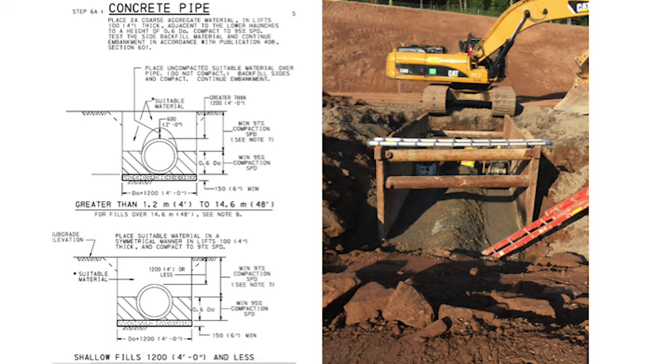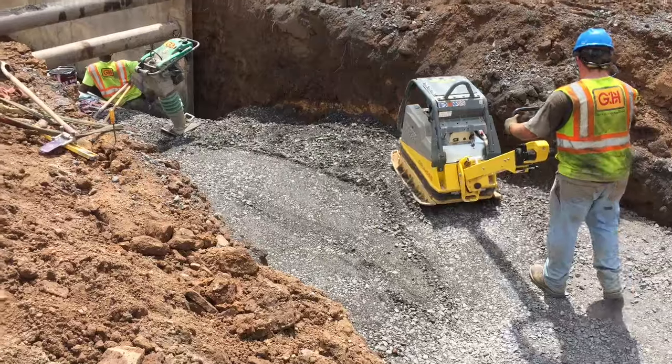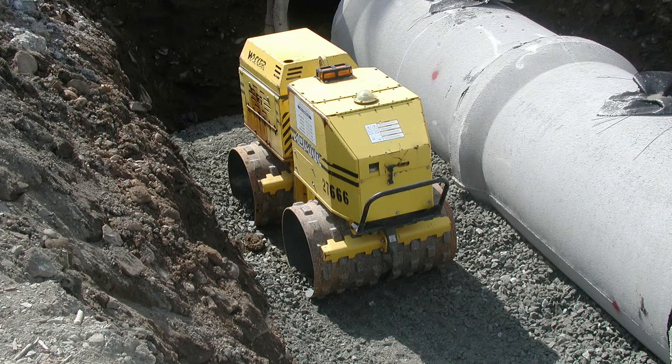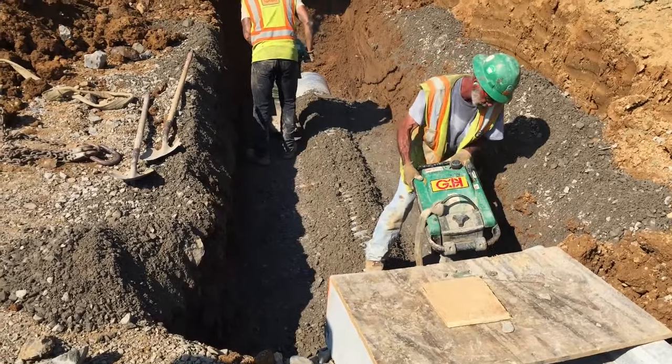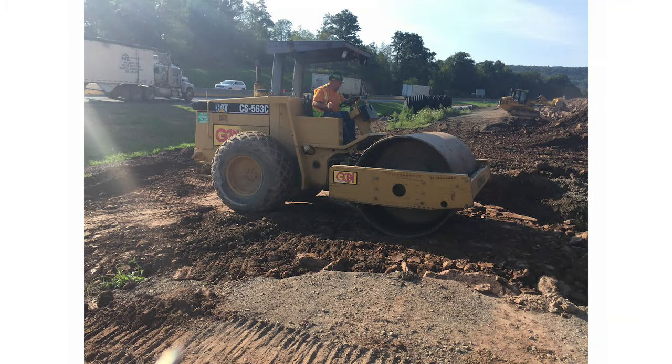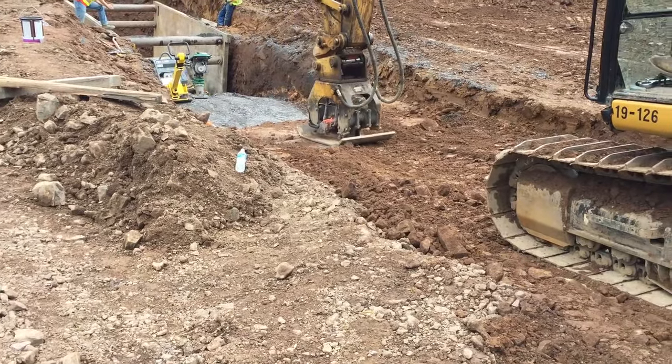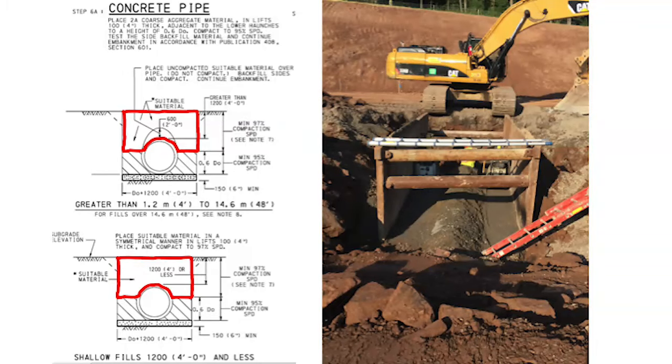Compact backfill when using soil or type 1 granular material as specified in Section 203.6b-1, and use a nuclear gauge to measure density. Compact backfill using type 2 granular materials, such as 2A-course aggregate, to visual non-movement. Backfill the area above the pipe in 4-inch compacted lifts when using a vibratory plate compactor, pad-foot trench roller, or hand-operated impact rammer. Backfill in compacted 8-inch lifts when using a smooth single-drum vibratory roller with a minimum width of 48 inches. Backfill in a maximum of compacted 12-inch lifts when using an excavator-mounted hydraulic plate compactor.